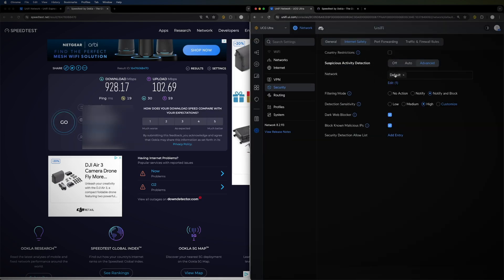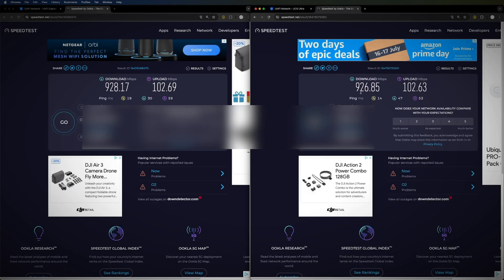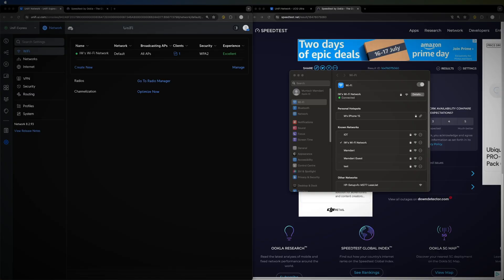Moving to the Cloud Gateway Ultra — I've enabled everything at the highest settings possible, with all security features turned on. I'm still getting exactly the same speed. It claims gigabit-per-second throughput with IPS and IDS enabled, and that holds up in testing. No performance penalty on ethernet throughput.